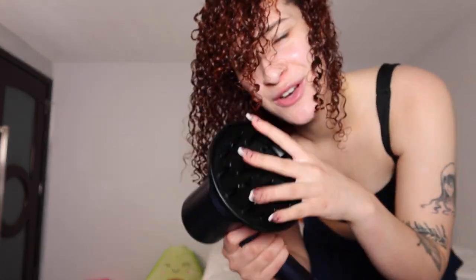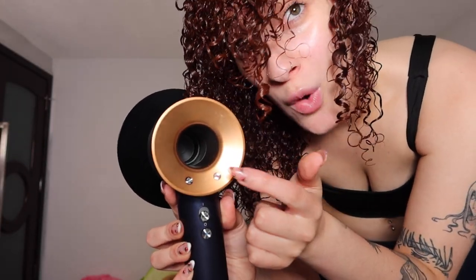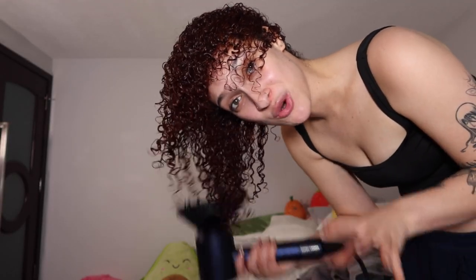The diffuser I like to use is this Dyson one, and it came with this magnetic attachment that is the diffuser claw. The settings I like to do is full air and only one heat, and I only do full air because I'm impatient. I always start with diffusing upside down so I can get majority of the wetness away instantly. I'm going to finish diffusing and I'll be right back.